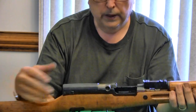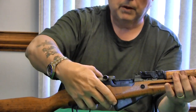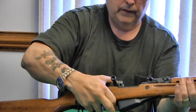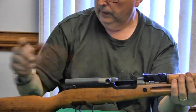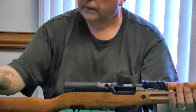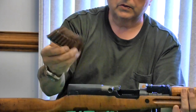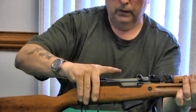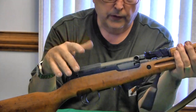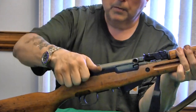All you need is pockets in your jacket to hold ammo. The ammo comes on stripper clips, and that's really all the extra gear you'd need for this weapon.